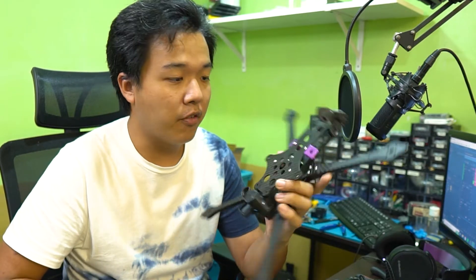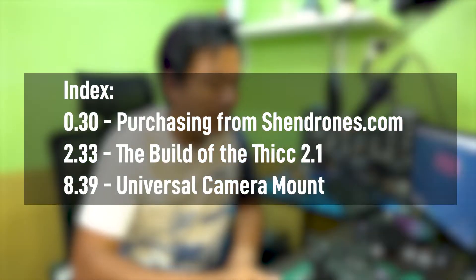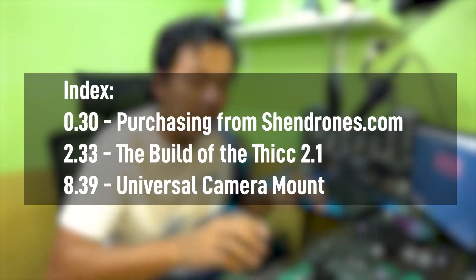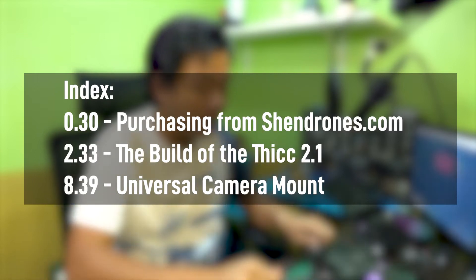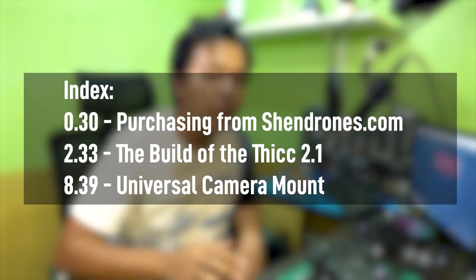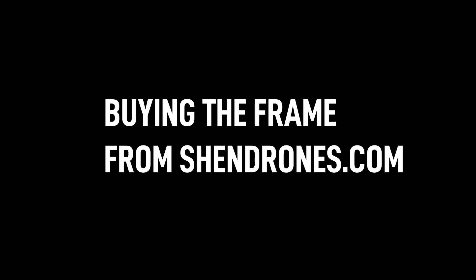Hi, Tan here. I'm building a cine lifter and I've opted to get the Shen Drones Thick 2.1 for my frame. This video is a quick guide on how to access the Shen Drones website, what the different purchasing options mean, as well as a guide on how to build only the carbon fiber of this frame. I'm still waiting for the electronics, so skip to the timestamp if you just want to see the carbon fiber build. If not, let's head over to ShenDrones.com.